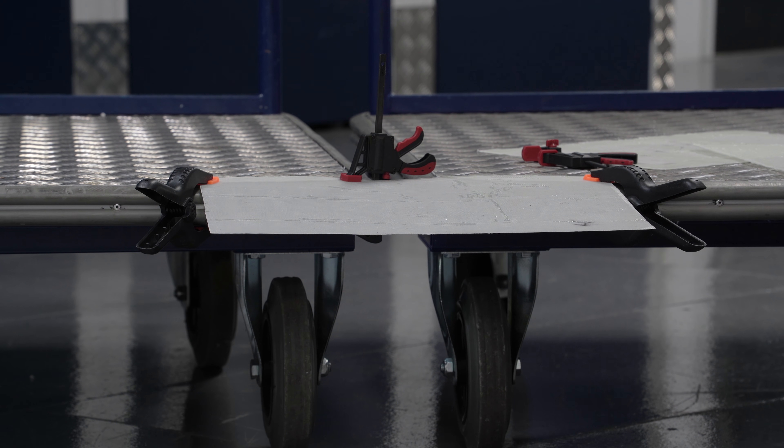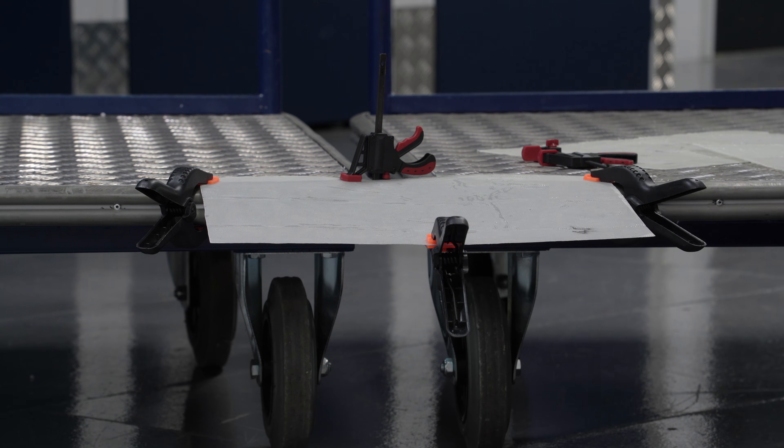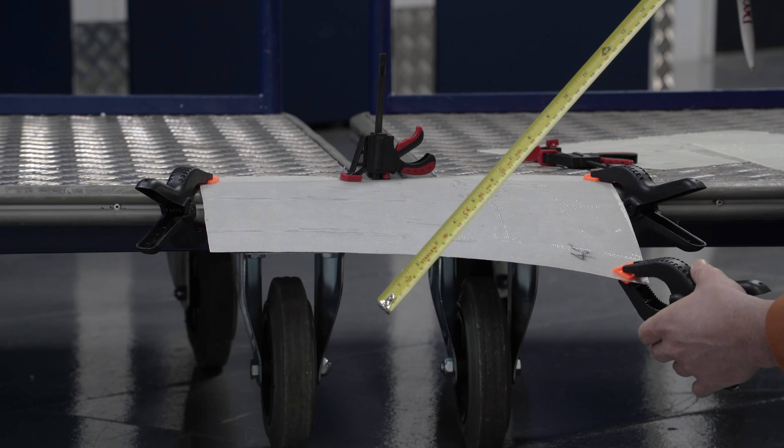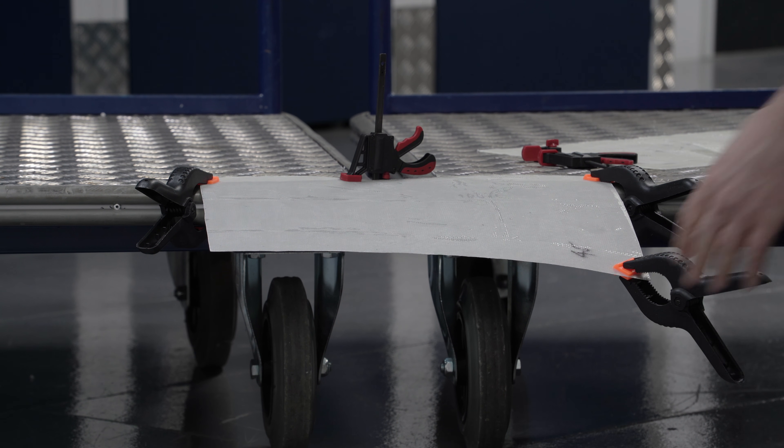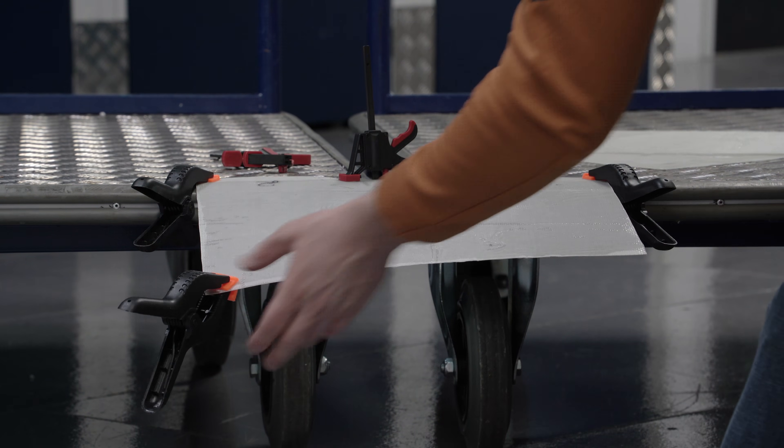This is my system: each sheet is clamped strongly to the trolleys in consistent spots, then I hang a hand clamp on both corners to see how the sheet deals with twisting, and also one in the middle to see how it bends linearly. I did this in all four orientations for each sheet and took the average, and this is what we got.